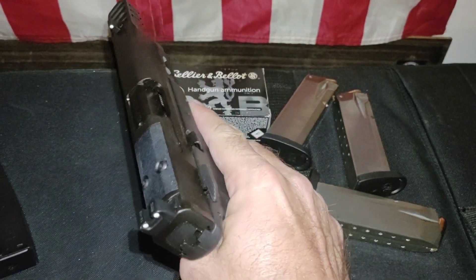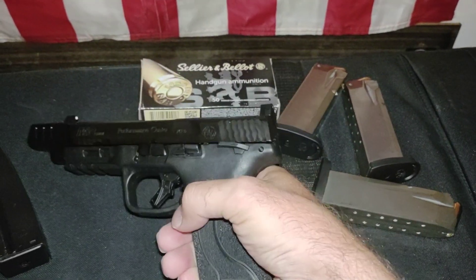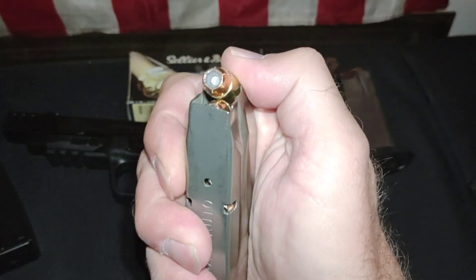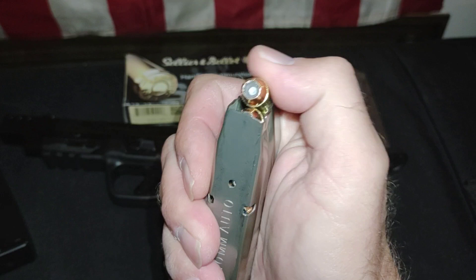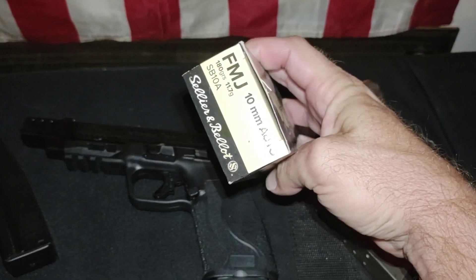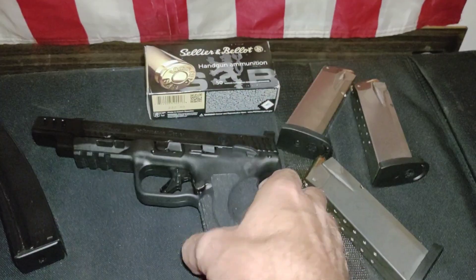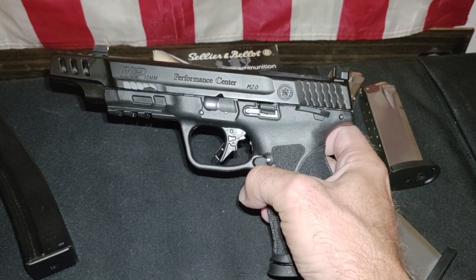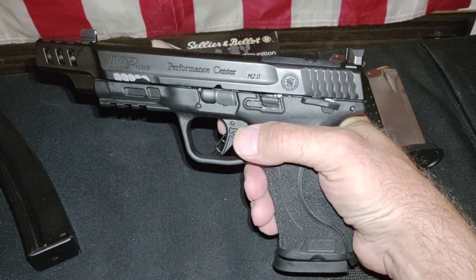Shoots so soft, just excellent and accurate out of the box — no upgrades needed. Just buy yourself some extra mags, 15 rounders. I've run about 400 SB 180 grain hollow points through it, all flawless. Probably another 150 FMJ 180 grain — about 600 rounds total through this, including some other carry hollow points I was testing out.